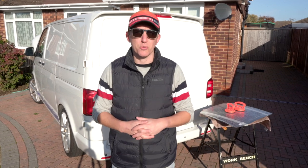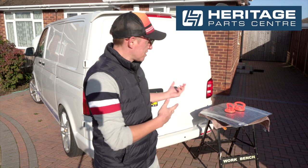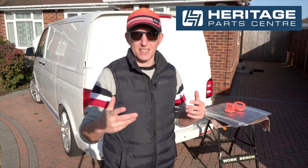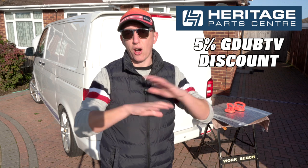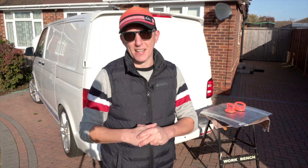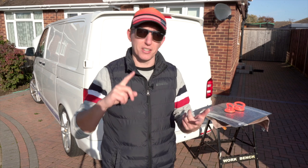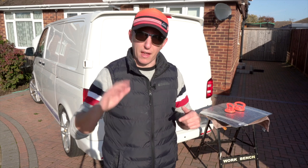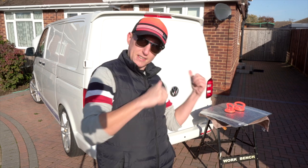I just want to say a massive thank you to our friends over at Heritage Park Centre. They've kindly provided these windows for me to do this installation, which is absolutely awesome, and they've also extended a 5% discount for you guys across their whole website. Heritage Park Centre are a massive international company based down in Brighton, run by enthusiasts for enthusiasts. They do parts for all sorts of classic and modern VWs and Porsches — links and the discount code are in the description. Thank you Heritage Park Centre!